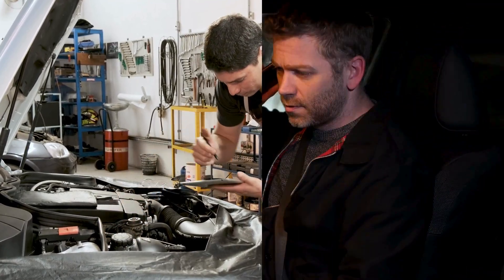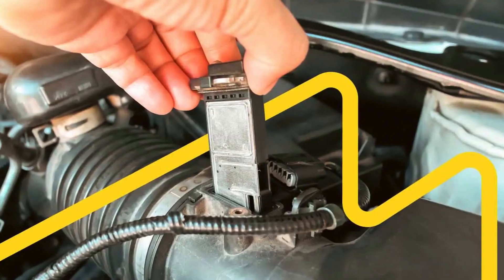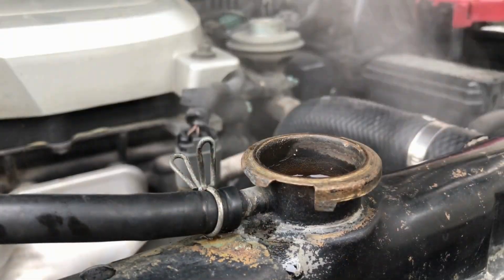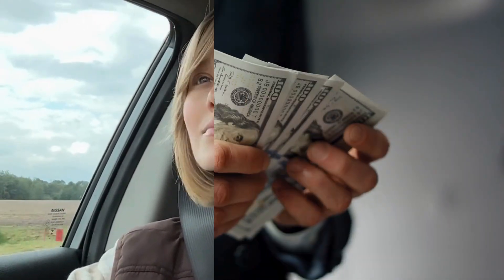Today we're diving into something that most drivers and even many mechanics overlook: the mass airflow sensor, commonly called the MAF sensor, and specifically the hidden problem within it that can cause serious issues if ignored. This is a problem that many garages and mechanics quietly hope you never discover, because when you understand it you save money.